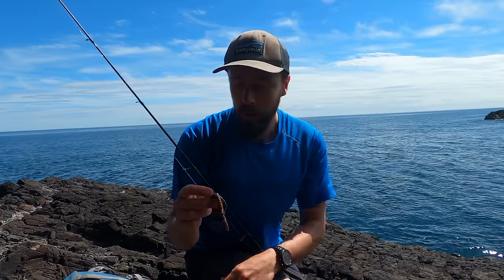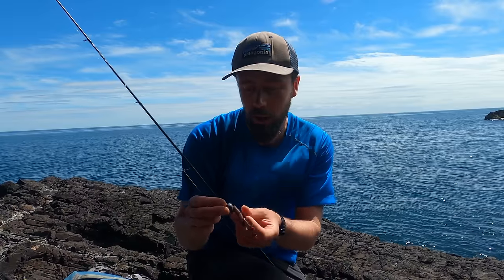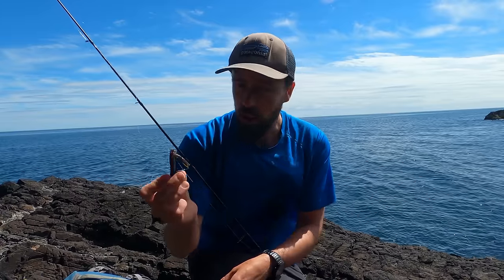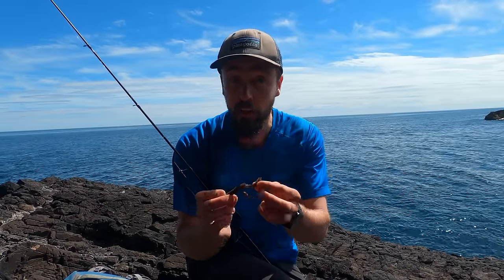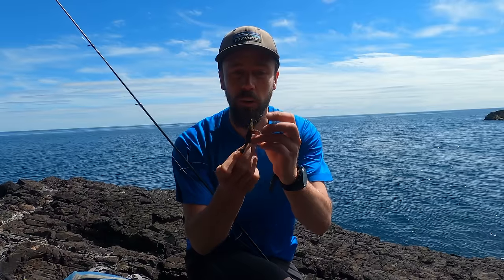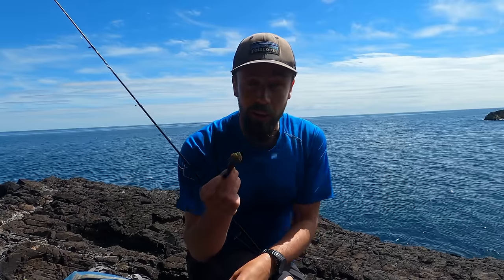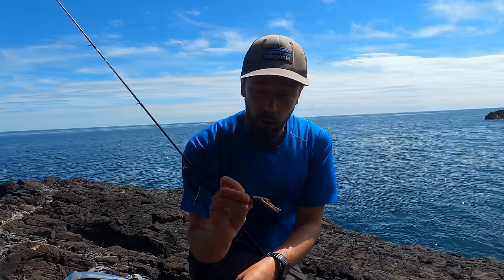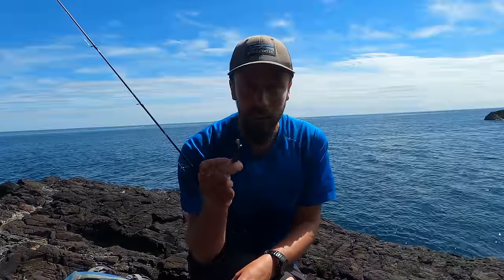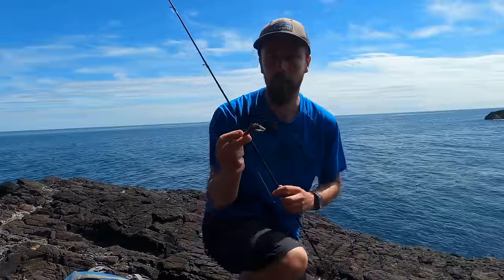Hopefully that's enough. If not I've got a 10 gram ball and I'll whack that on and then I'll be at the upper limit of my rod. But I'm going to start with this — just drag it along slowly. These lures float so they'll just be waving around in the water. I started using these last year by accident on this coast and they were pretty deadly. Difficult to come by but I've got two so don't lose it too soon.